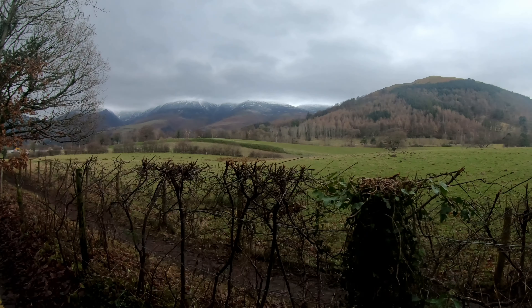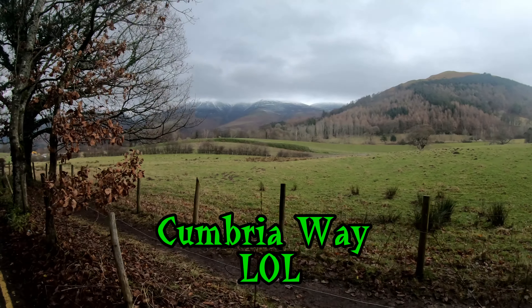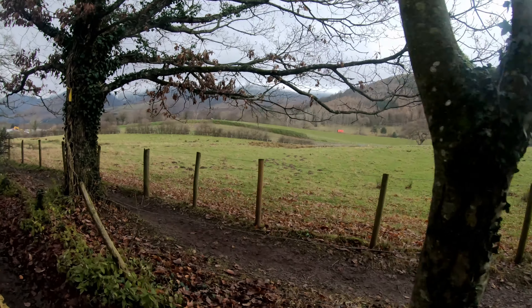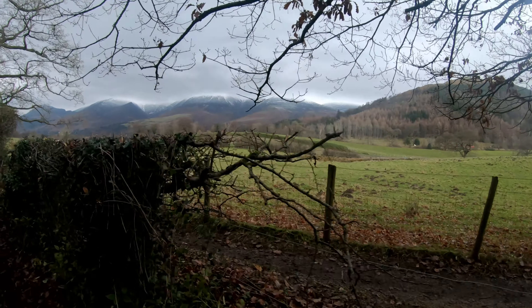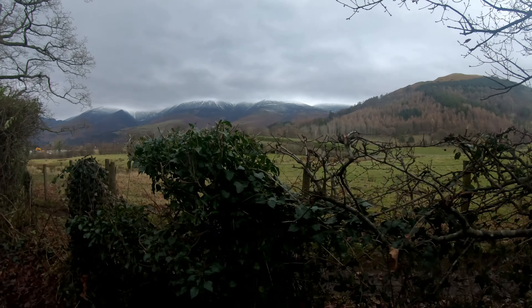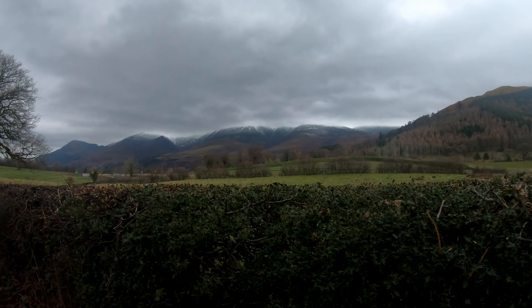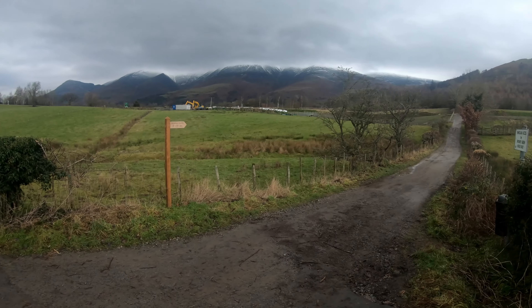I'm now on the Cumbria Way just leaving Keswick. I just realised there's actually a path over the fence — oh well. I haven't been up this way for a while. You can also walk out this route from Keswick to go up Skiddaw. I've been up there a few times — Skiddaw is just up there but you can't see the top; it's in the clouds.